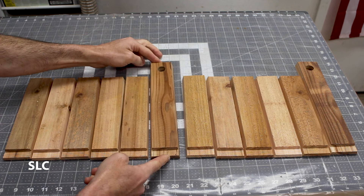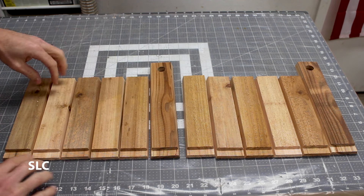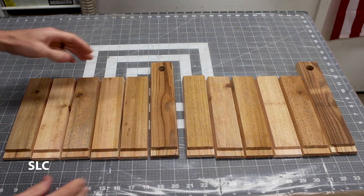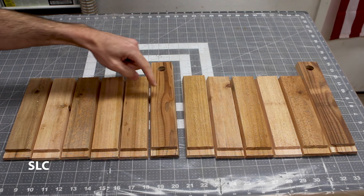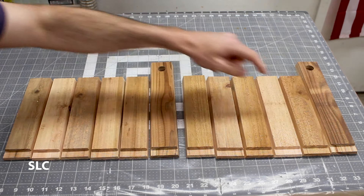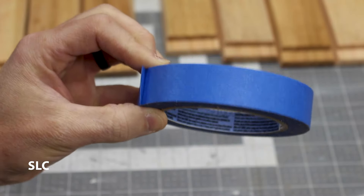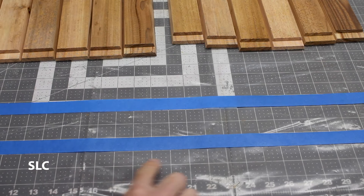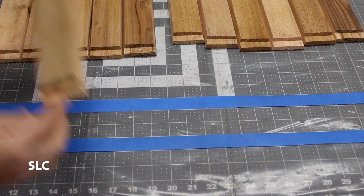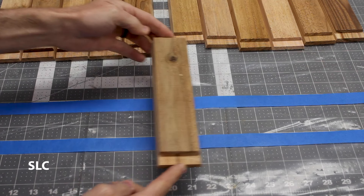Right before we glue this up, it's a good idea to lay everything out to randomize the colors, because wood doesn't always come in uniform. Alternate some light and some dark however you wish so you have a good idea everything lines up. Also make sure that the long pieces are going to be every sixth board — five, then number six, five more, then number six — so they should be opposite when everything is assembled. I've laid out two strips of painters tape using the grid from the mat underneath to keep everything straight.